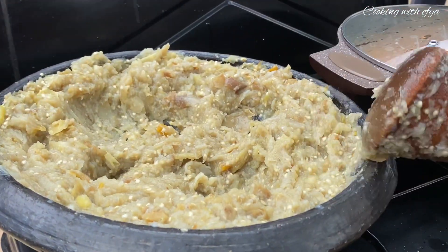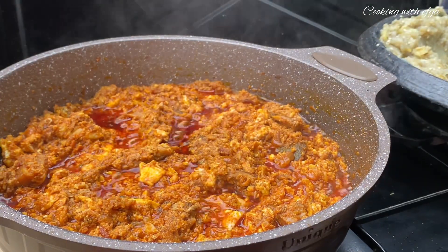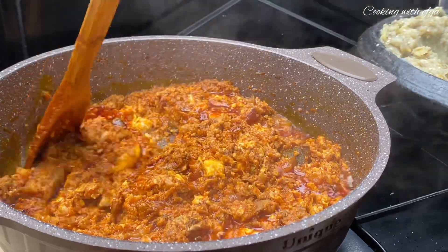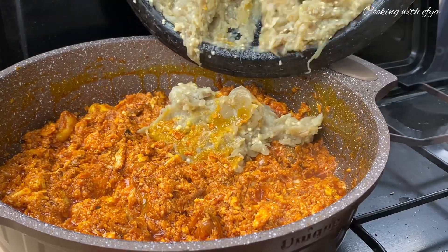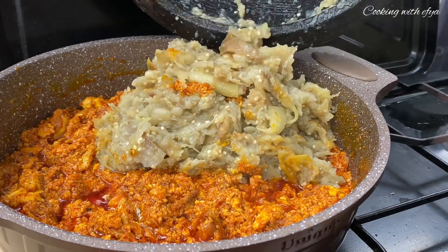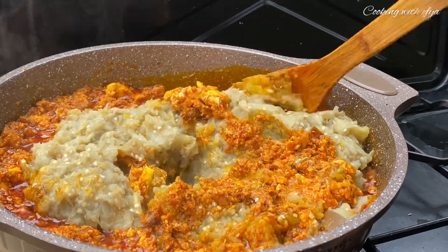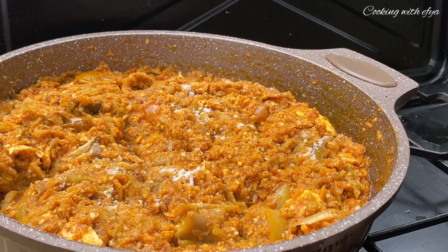Once everything is done, I'll go ahead and add the mashed garden eggs to the stew that is still on the fire, and stir everything together beautifully. At this point you just have to taste for salt — if it's not okay, add a little bit of salt to your taste. Then stir and allow it to cook on low-medium heat until the oil settles on top.